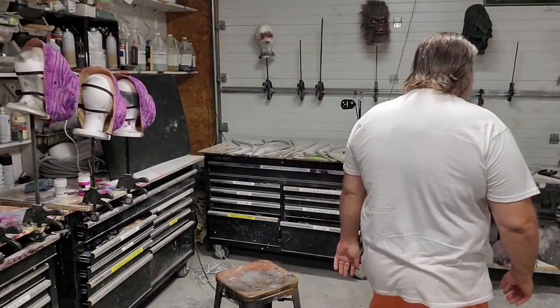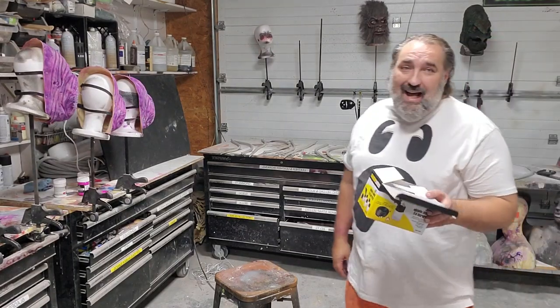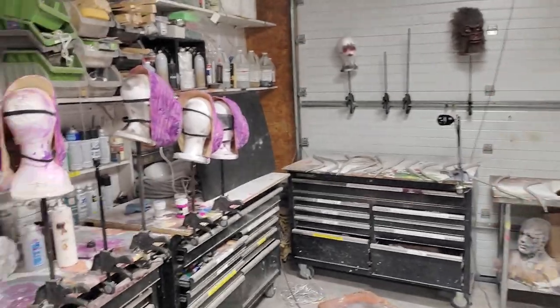This is based off of a question — someone is having a little bit of trouble with their Harbor Freight quick change airbrush. I am just going to switch out my Harbor Freight quick change airbrush with the new one. Mine has been around the block, so it's not a bad idea to switch it out.